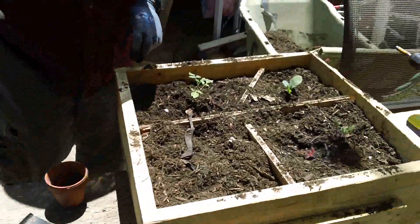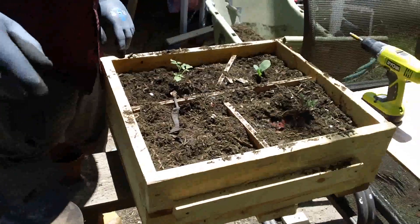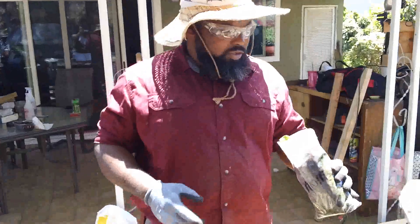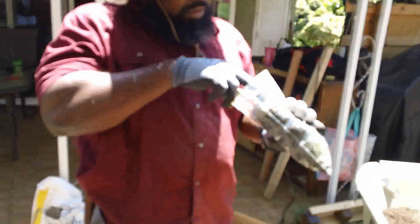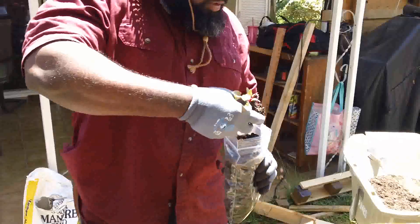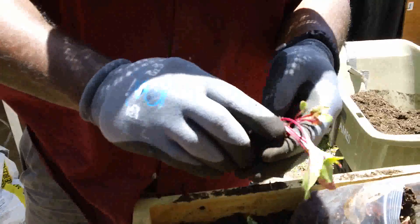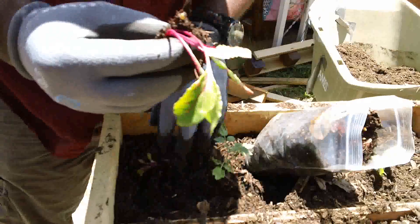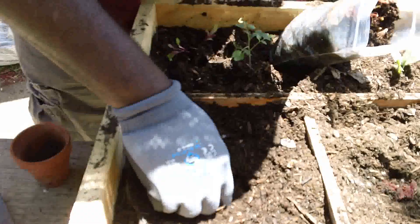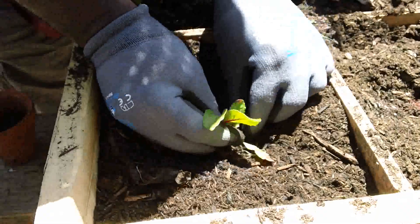I grew these out of bags too, as you can see. This is swiss chard in here. We're going to take these out and plant them — I really just need one, but I'll grab like three. These things are very beautiful when they get big and they taste really good. This is swiss chard — as you can see the purple color, but it actually turns bright red and looks real nice when they get big.